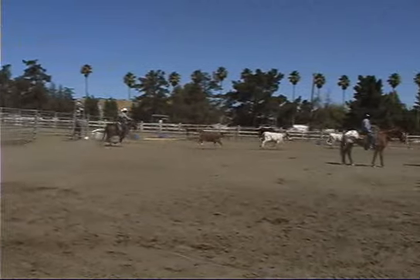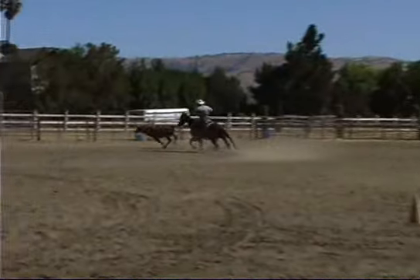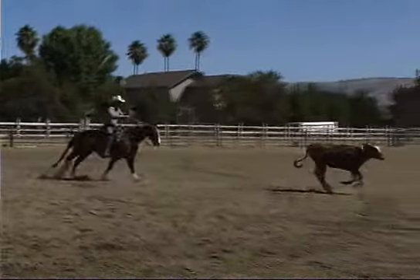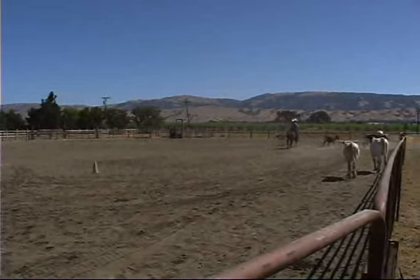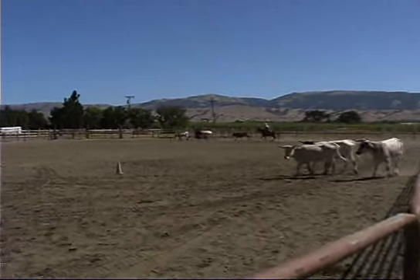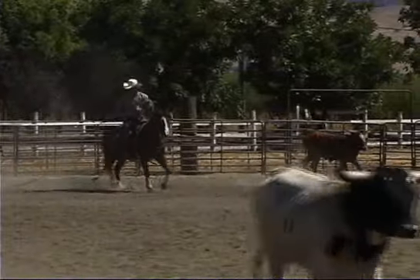Now we're getting a little better feel. My horse is hooking up a little better. I'm going to circle her up. Tom was caught spectating there. Now we're starting to ride up the shoulder, and I popped my rope off.